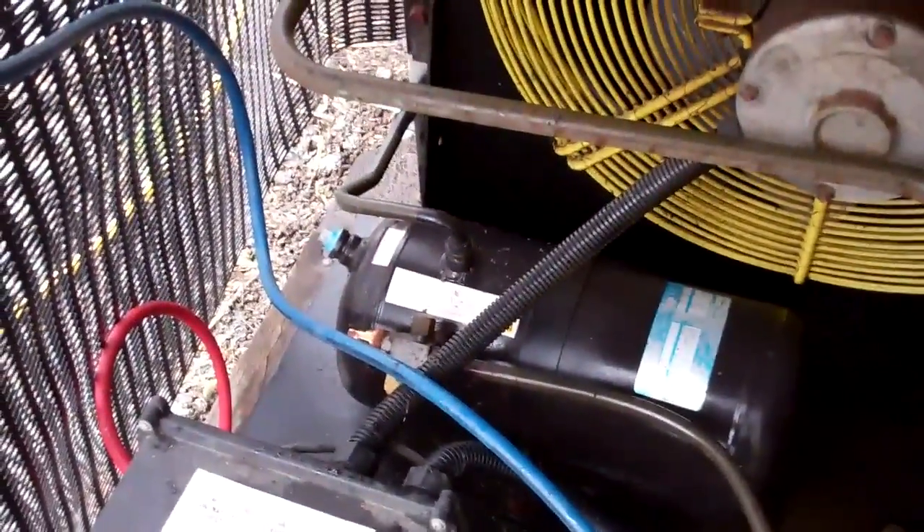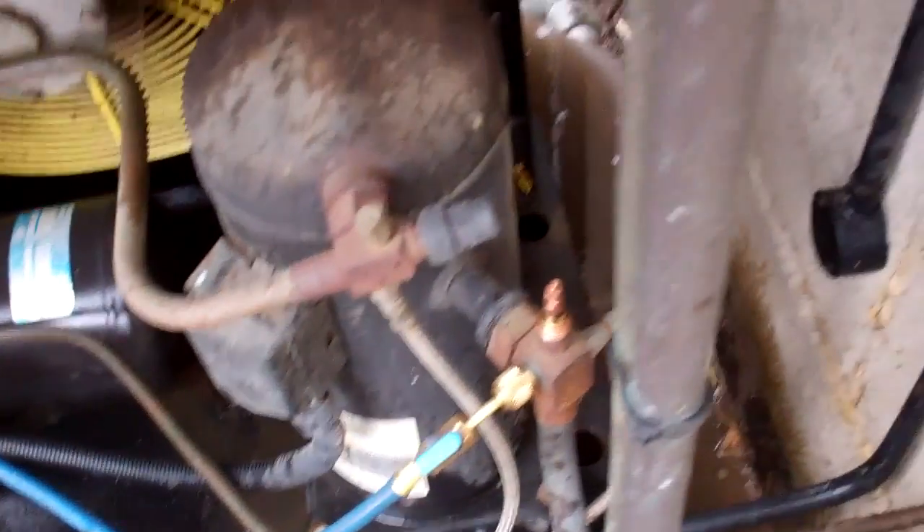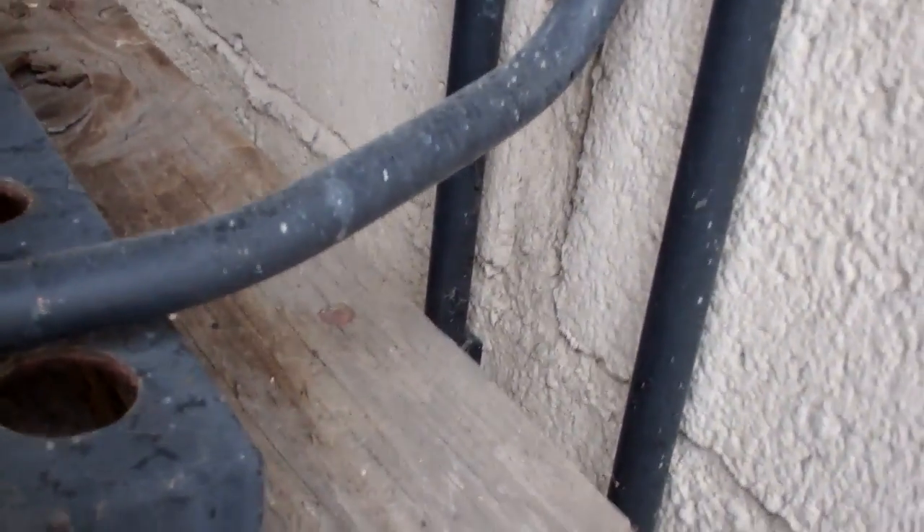Got a new fusible plug, new dryer. Pressure tested, vacced out and put some 4kg of R22 in it.